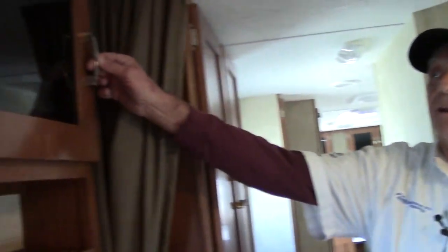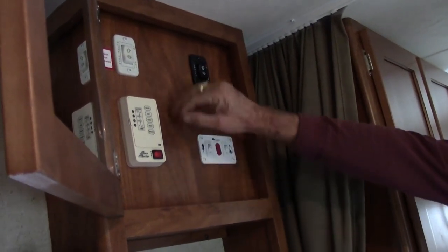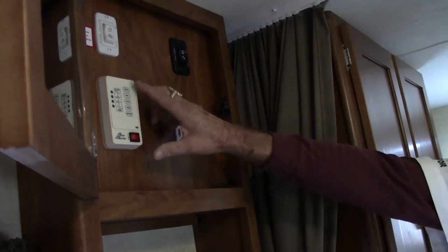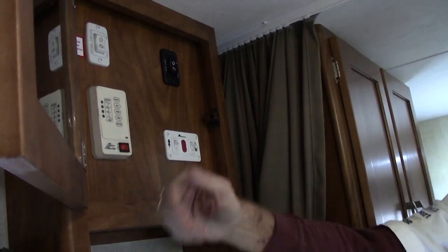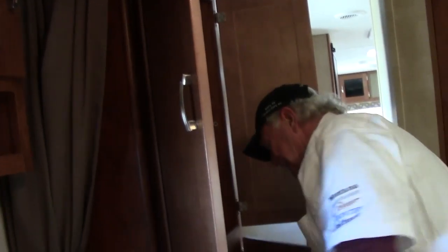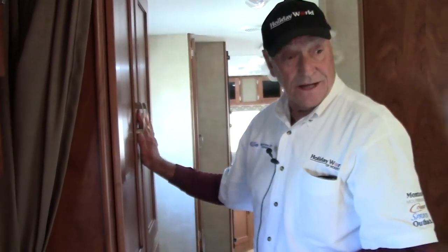Up in here we have the full controls for the whole unit — the slide-out controls, the awning controls (the awning is fully powered), the electric and gas settings for the water heater, and a panel that shows you the state of all your tanks which are built into the under-bed space. Closets, closets, closets — hanging hooks, everything you could possibly need, plenty of room for towels. And that will lead me into the bathroom.